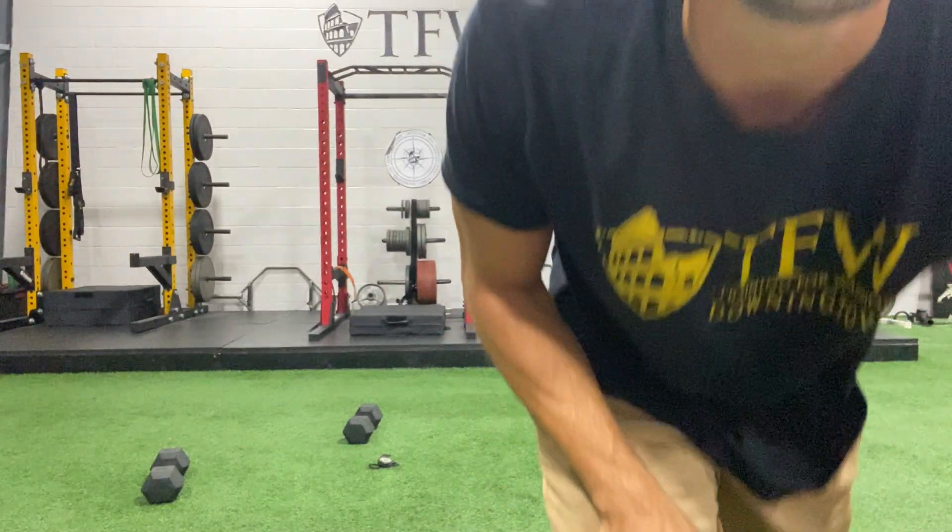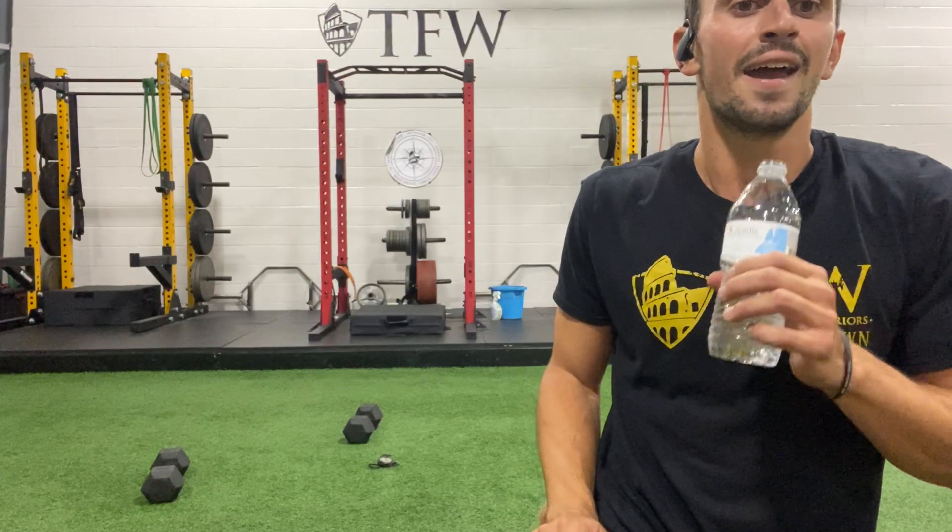That was our third set. Our finisher is going to be two rounds today — get some water if you need to, get your heart rate down. We have two more sets, we're going to change things up, and we are out of here.